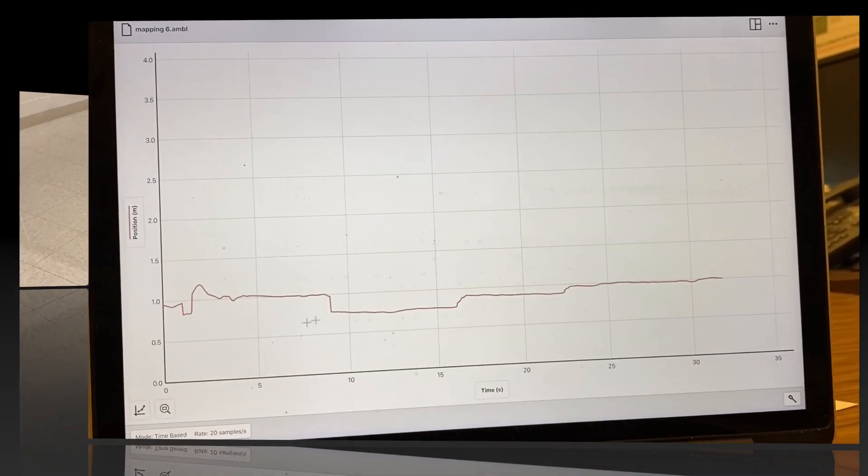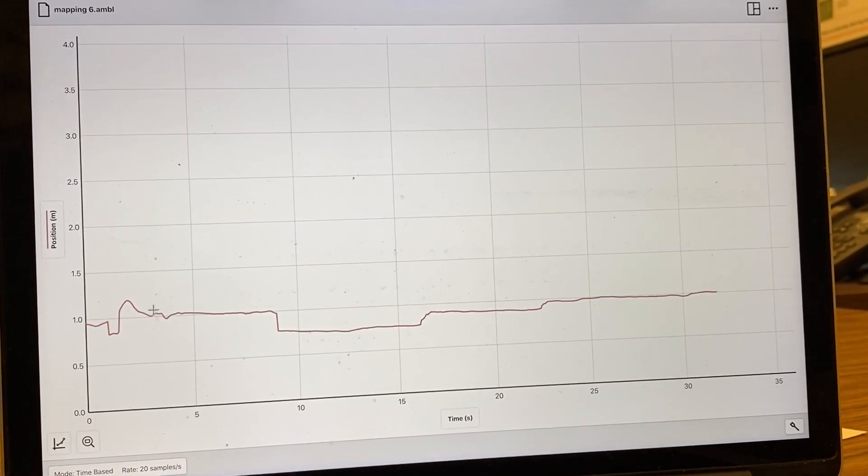So here we have a graph of the data we collected. To analyze this, we can get a reference bar by clicking on the screen. Up to about five seconds, this is just noise from getting the sensor into position, so this data we can ignore. But when we go over to five seconds, we can see data all the way at one meter, which is where our sensor was. And then at this location, we've reached the first feature in our terrain.